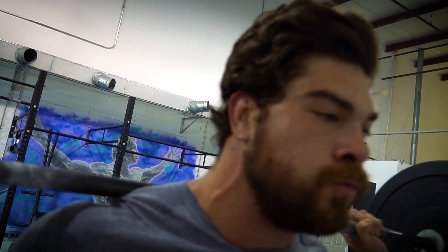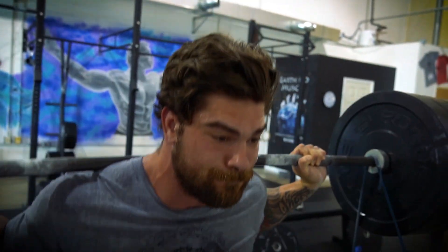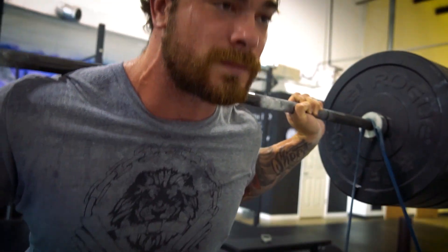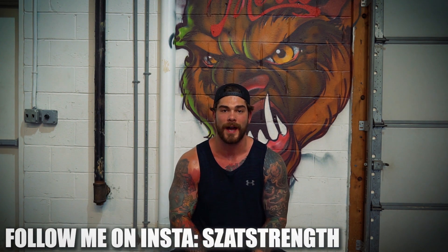It has a little bit of a conjugate feel to it even though it's not conjugate at all. I've wanted to try a conjugate-style program, but adding bands into my lift variations has been awesome. Since this is the supplemental lift there's no belt, and from the last six months of training my squat strength has increased a lot — especially beltless. Before I always squatted with a belt in the 400s, and now I've been able to do that beltless, so my squats are increasing and it's feeling great.